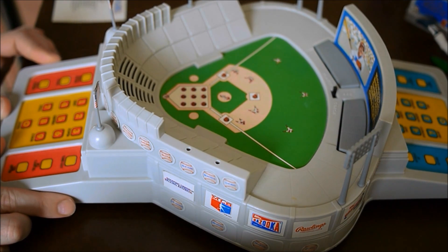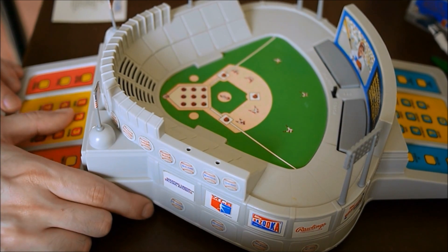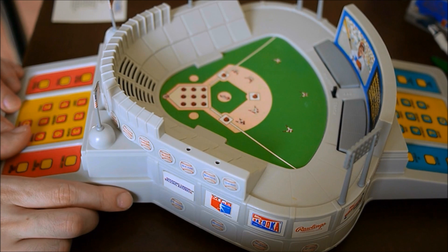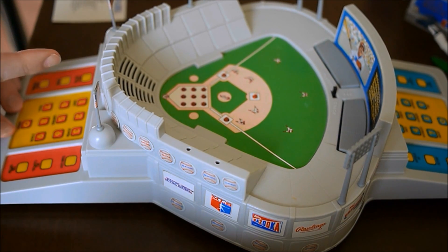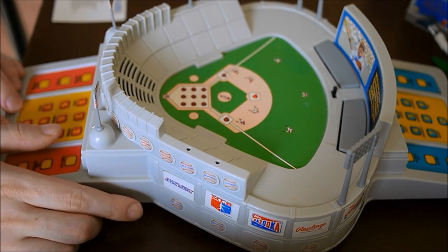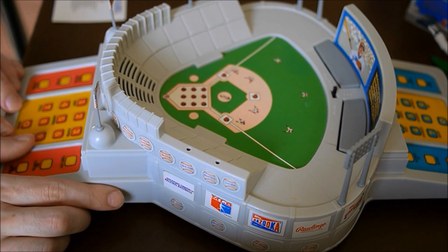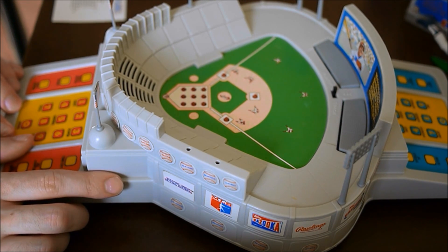Bell leading off, hitting .308. He takes a long look, gets the sign, set to deliver. Hard line drive to left — going back fast, it drops in. Bell going for two — the throw goes to third. They drew it the wrong way on the base diagram; it should be turned diagonally. They did the same thing on the cover of the manual, so I guess it was intentional. Drive to left going back — over the wall, home run! Bell continues to score, Winfield will score. American team two, National team nothing.